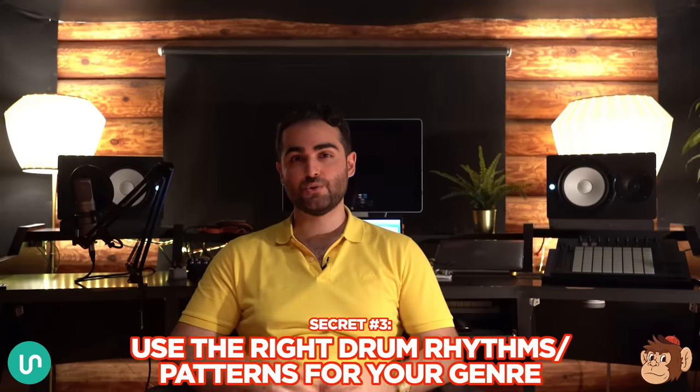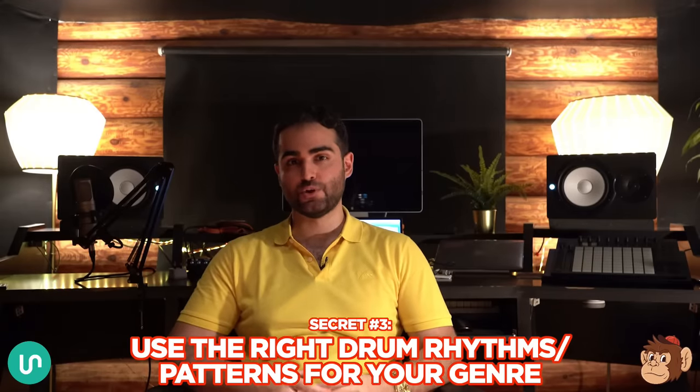Secret number three: you need to use the right drum rhythms for your genre, because each genre has specific rhythms that create its signature sound. Hip-hop has a different rhythm than house — in hip-hop the kicks are placed differently than house where the kick is on every beat. Latin, jazz, rock, future bass — they all have different rhythms. I'm going to jump inside my computer and show you how much of a difference it makes when you use rhythms that are not proper for the genre.